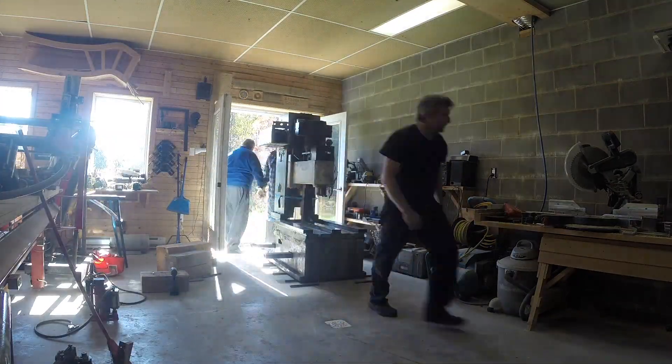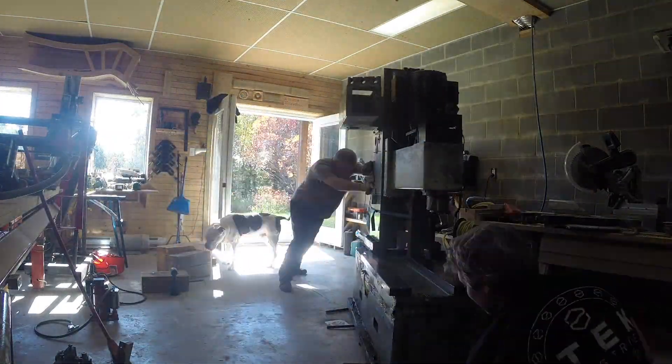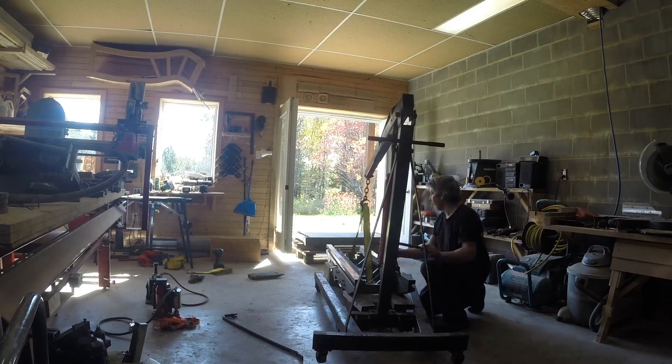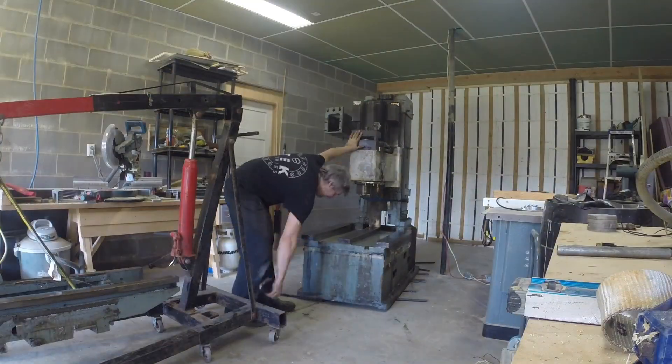We're moving the machine on three-quarter inch steel rods — it's pretty easy, I was quite surprised. You can see me here moving it by myself.